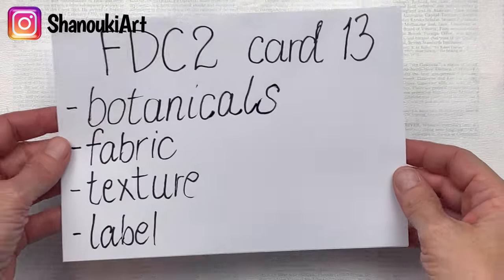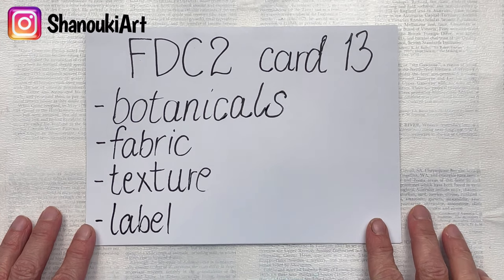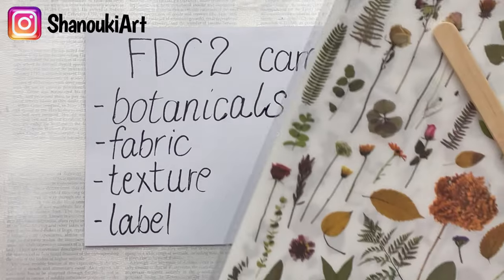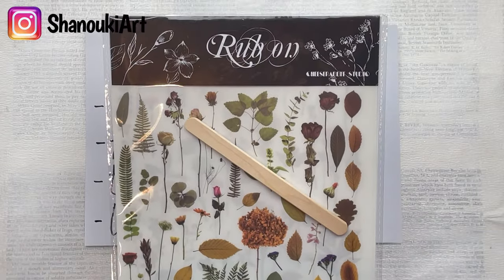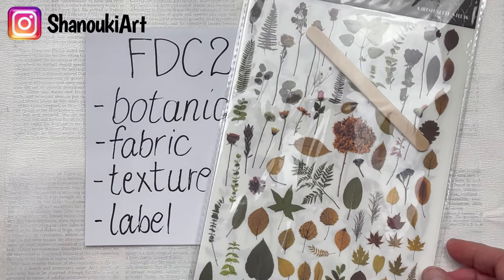Hello crafty friends! This is card number 13 in Full Deck Challenge 2. The prompts are botanicals, fabric, texture, and label. For my botanical part I'm going to use these rub-ons from Topology.